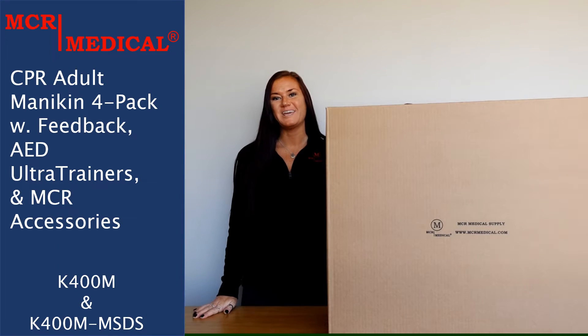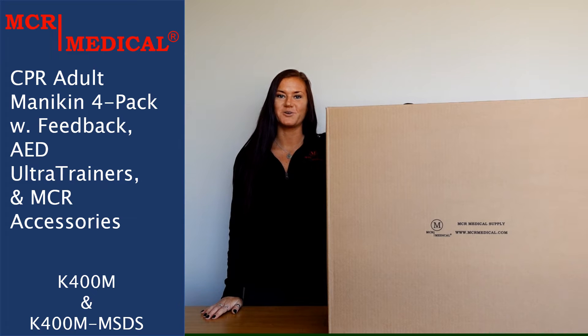Hello everyone, my name is Mackenzie and I work here at MCR Medical. Today I'm going to be unboxing the K400M CPR training kit.